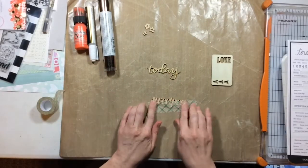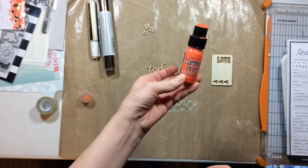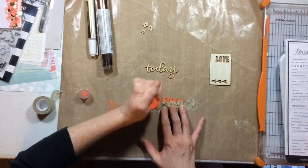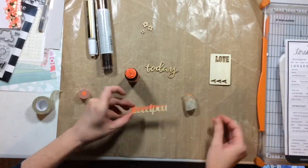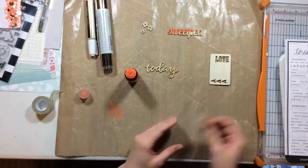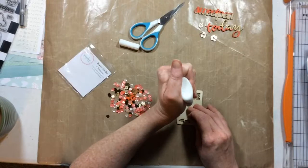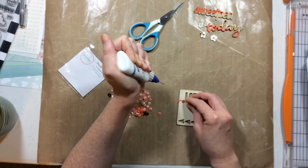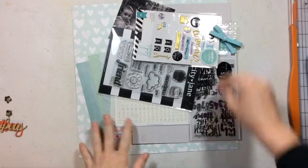Hello everyone and welcome to the Crafty Maven Getaway. Today is Free Flow Wednesday and I have a process video for you. I'm going to start by showing you how I altered some wood veneers using some washi tape and some distress paint daubers. I'm going to give these a dipped look and then this one I'm going to fill that middle portion with sequins because sequins are my jam.